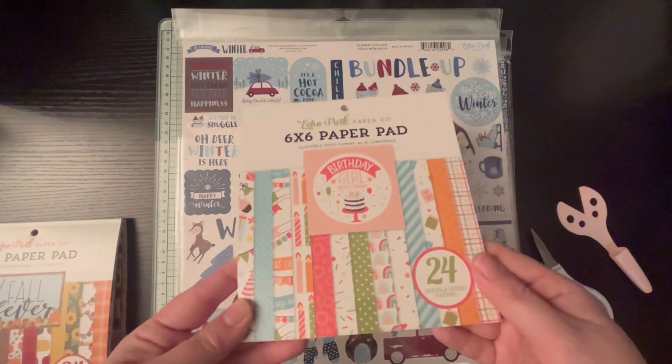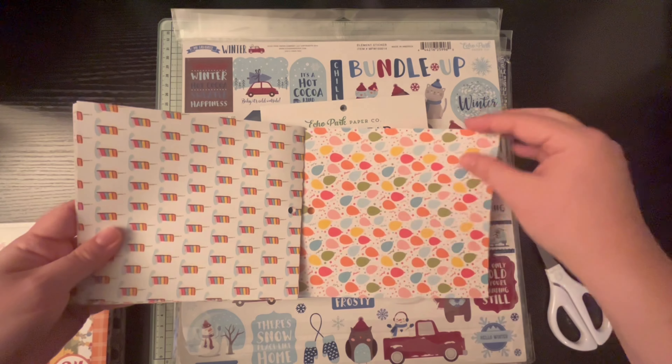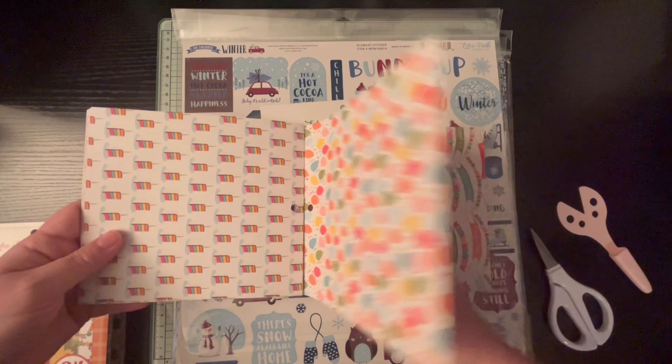I'm starting out showing you that it did come with a little catalog of some of their upcoming things, if you're interested in that. And then this is my list of all the things. I did have a couple things that didn't work out — I apparently got refunded because they ran out. That's the only thing with warehouse sales: you don't always know if you're going to get everything you want, but I did get quite a bit.